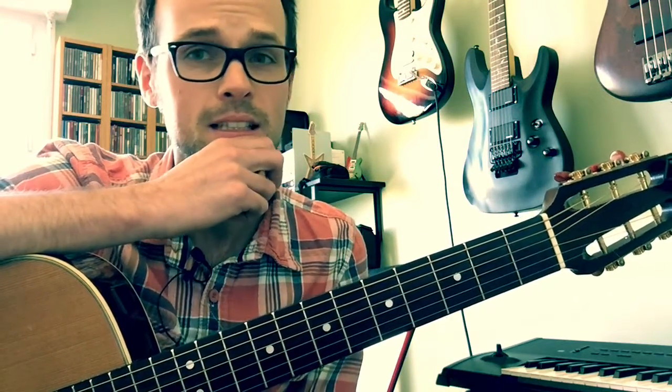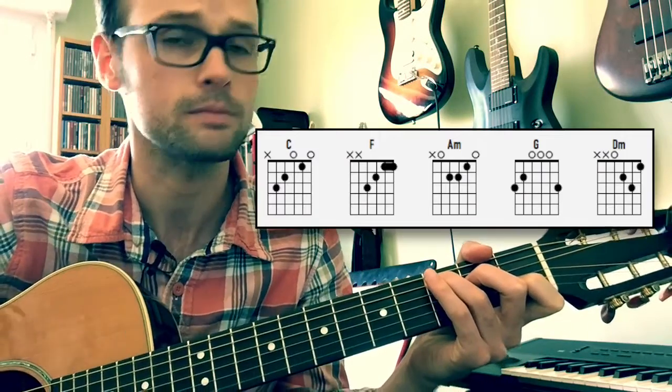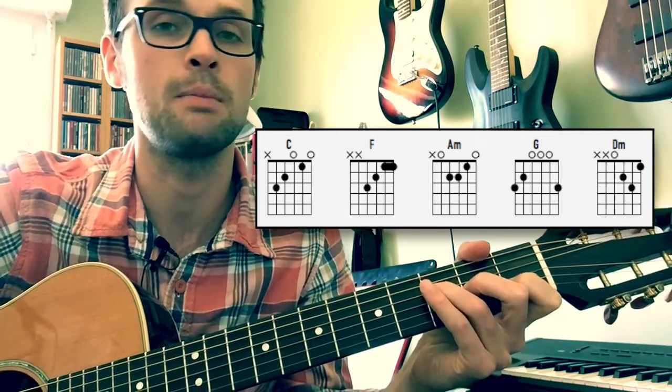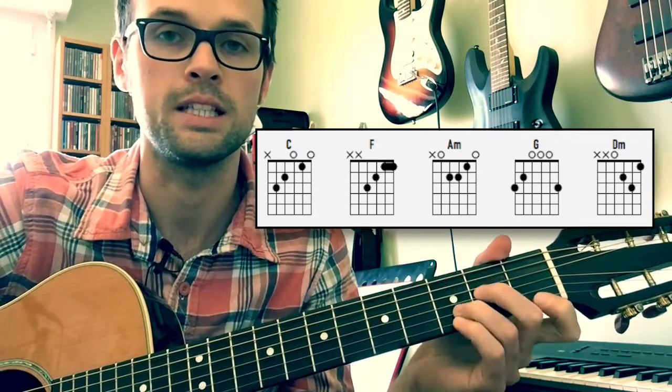So this is Cups — the chords you need in the key of C: it's C, F, or F Major 7 is going to work, A minor, and G, and you've got a D minor.